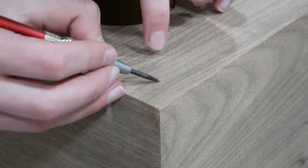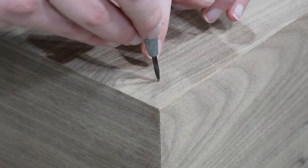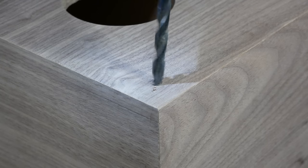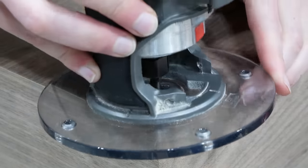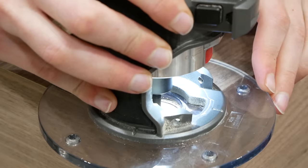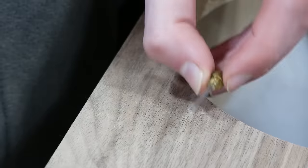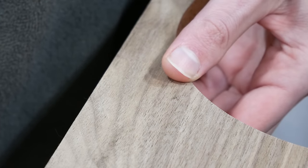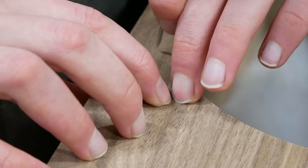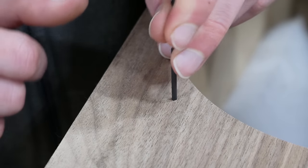I located the holes for the speaker grille sockets by tapping on the veneer and listening to where it sounded hollow, then center punched those. I drilled these with a smaller drill bit and pushed the excess down into the hole. These holes were too small for my normal flush trim bit, so I used a smaller laminate trimming bit to cut them out and then a sanding stick to clean up the rough edges. The holes for the speaker screws were impossible to locate from the top, so I took a small awl and punched up from underneath, pushed the wood fibers back down into the hole, punched down from the top with the awl, and then used the back of a drill bit slightly smaller than the hole diameter to finish it.